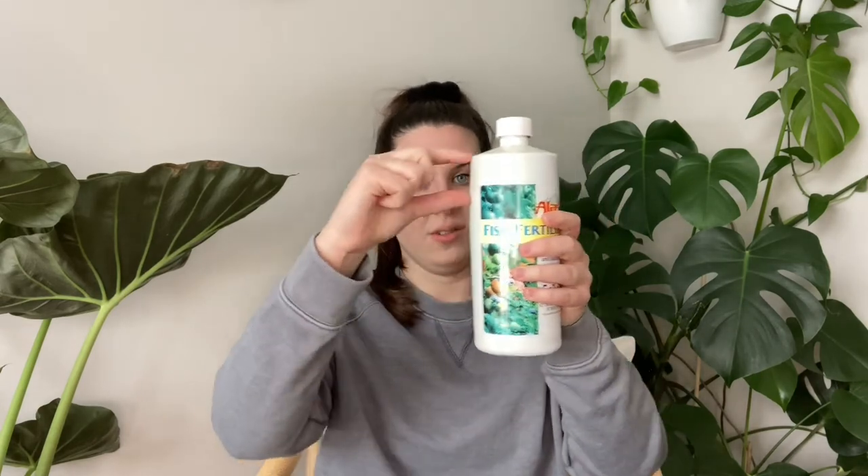My favorite fertilizer is fish fertilizer by Alaska — a lot of plant people call it fish emulsion. It's bits of fish and things like that. This entire bottle I've had for over a year and it's still mostly full. You take a tiny bit, mix it in your water following the directions on the bottle, and then you can bottom water with it or top water. You do have to dilute this — I dilute it more than the package says because the smell is pretty intense. If you dilute it more, you might want to fertilize more frequently. My second favorite fertilizer is worm castings.